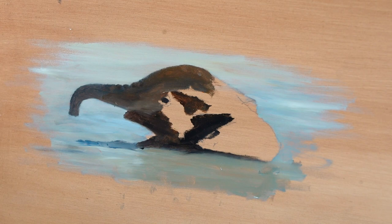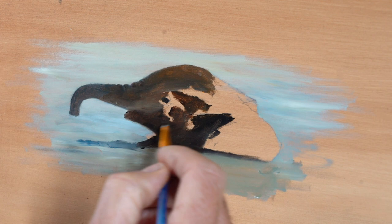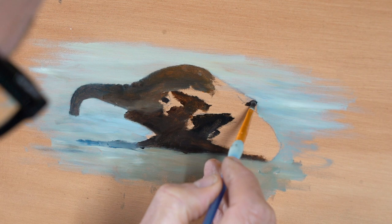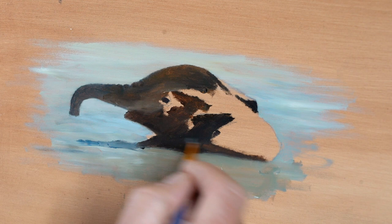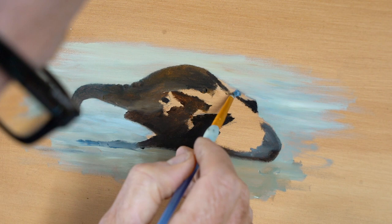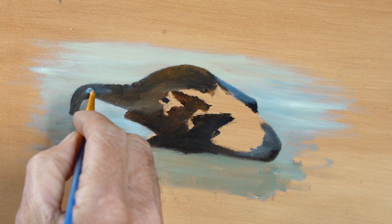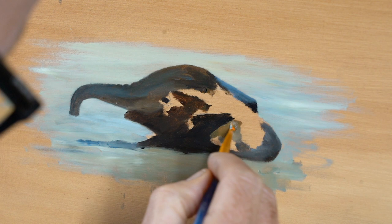I'm looking at the photograph - you can't see me doing that here, but I am. In that moment I was loading the brush, looking again at the photo, coming back, trying to be as true as possible to the image. You start the dark areas first and as you go you get lighter and lighter. I could have covered the whole area in that dark raw umber mixed with some black, but there's no point - you just build up the areas slowly. I'm not getting bogged down with detail in any part of this small sketch, just adding colours in the right place and blending a little wet-on-wet.